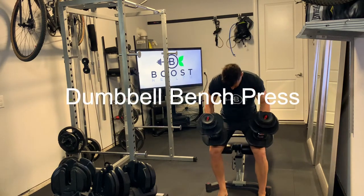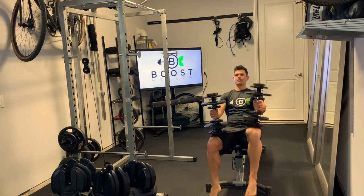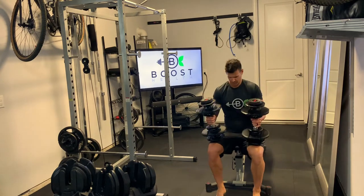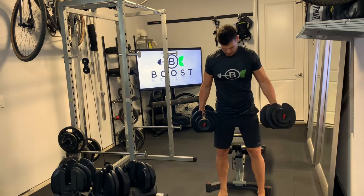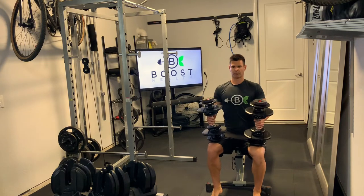This is dumbbell bench press, and folks tend to be able to use a little bit heavier weight on these, so I wanted to show you a nice way to get into your start position. You're just going to put the dumbbells on top of the legs, out towards the knee, and rock both of those legs back, using your legs to help push the weights back into the start position, and then they'll be right above your chest so you'll be able to press up from there.